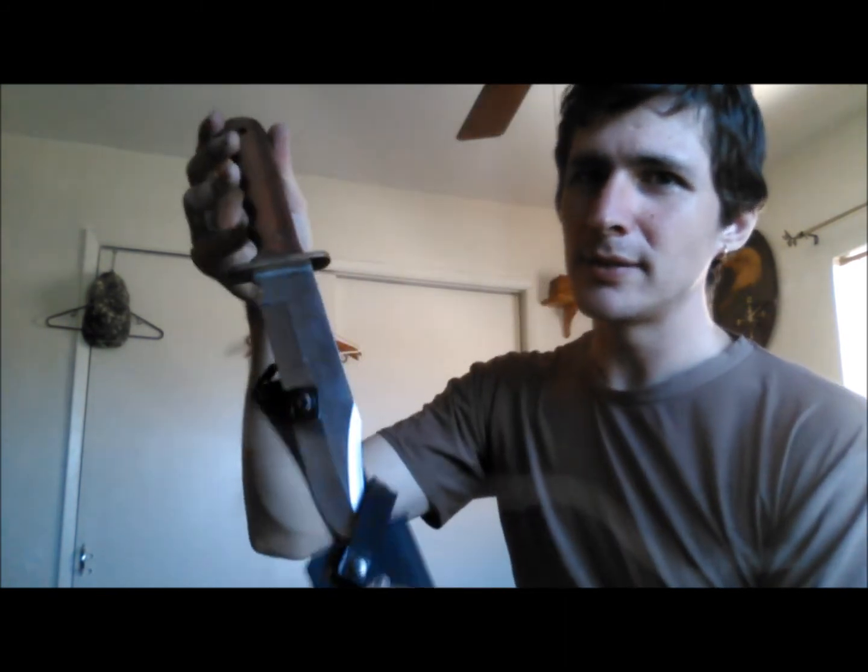I'm a big knife collector. I collect Bowie knives, tack knives, anything that can be used for hunting, survival, or anything like that. I'm a bit of a knife connoisseur. Right now I've got your basic Winchester Bowie knife that I got for Christmas a couple years back. I've carried this knife on a hunting trip once, and I gotta say I didn't catch anything, but you gotta admit this is a perfect knife.